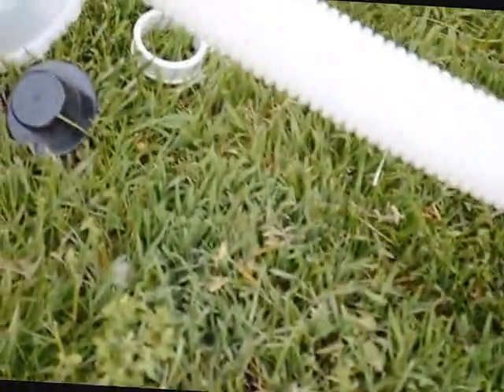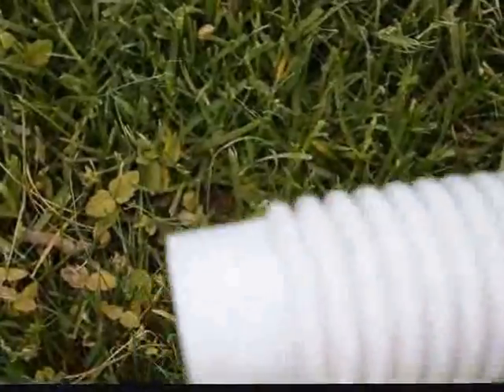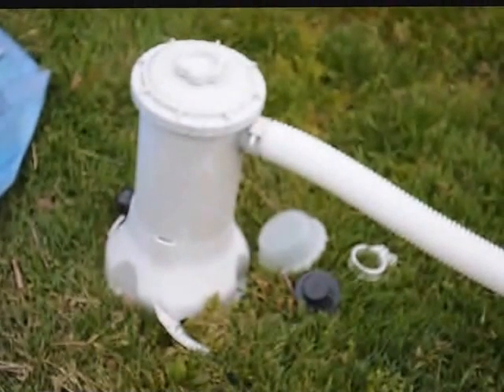Also, my idiot dog decided to make a snack out of the filter hose. Right here — let me get my camera focused — the end of the hose, he decided to chew it up. You can see the teeth marks right there. It's going to end up leaking on me, so I've got to get a new hose.